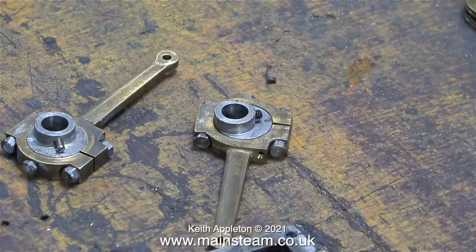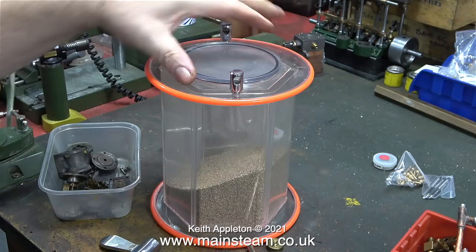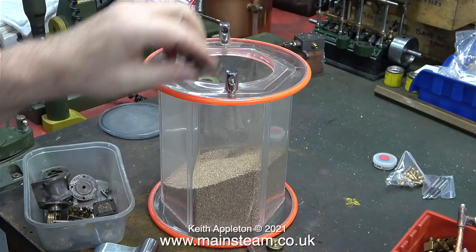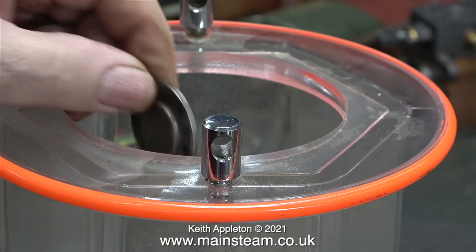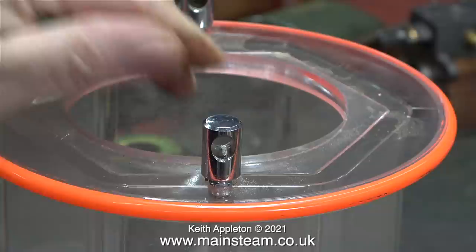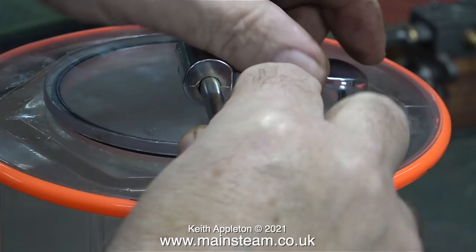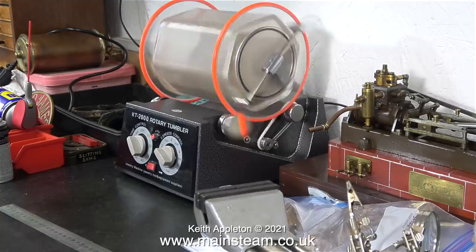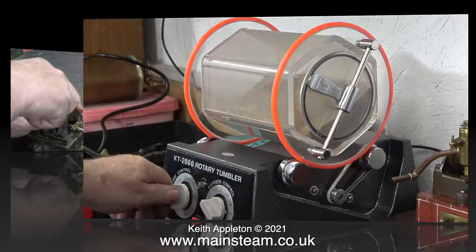Now I'm about to put selected parts into my tumbler, starting with the pair of eccentrics complete with the sheaves. This polishing tumbler is very useful - the media I'm using is ground-up walnut shells, which surprisingly remove an awful lot of the dirt. Please note, this is important: I'm not putting the cylinders into the tumbler, because the media will find its way into every orifice and could block up the threaded holes where the bolts go, as well as fill up the steamways. I'll leave these in for a few days and every time I'm in the workshop just rotate it for a while, and eventually the parts should come out a lot cleaner.